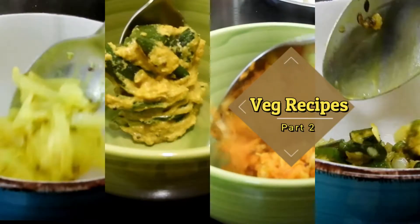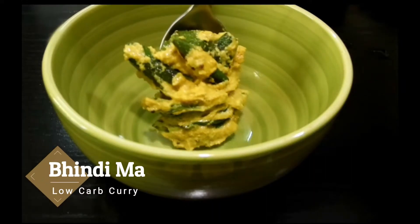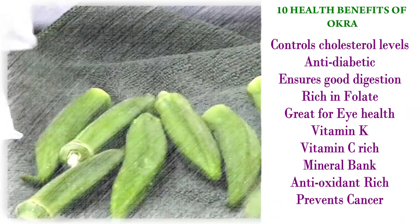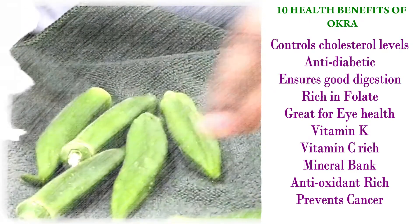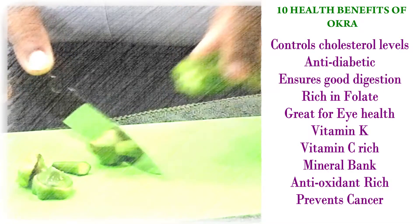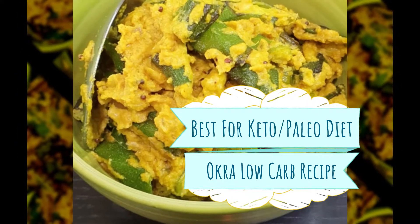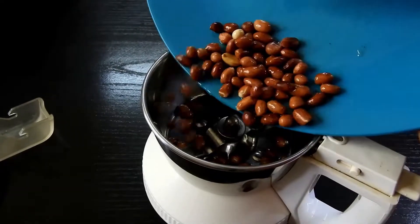Hey guys, Assalamu Alaikum, hello, hi — welcome back to the recipe episode with me, Cooking is Fun with Firdaus. Today we are going to see Bhandi masala curry, a very low carb curry and my own creation. I'm so happy to share this with you all. Okra has great health benefits, and for people following keto and paleo diets, this recipe is going to be a very big hit.